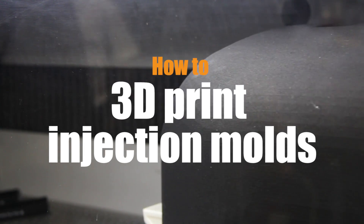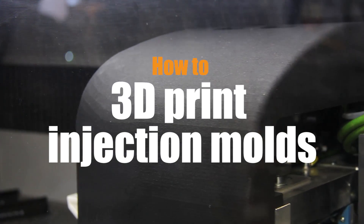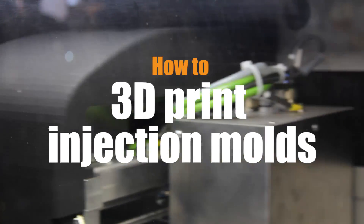Welcome to Make Parts Fast Masterclass. Today's video discusses how to 3D print injection molds. One of the things we were talking about earlier was how 3D printing can become a tool in injection molding. Can you go into that a little bit more?